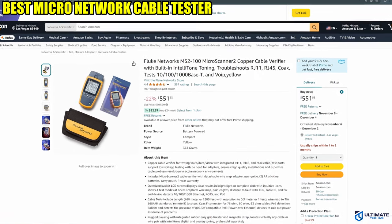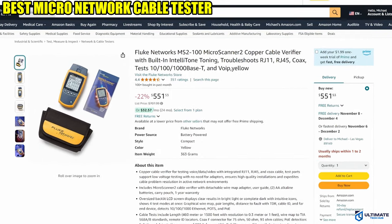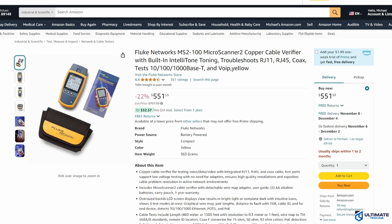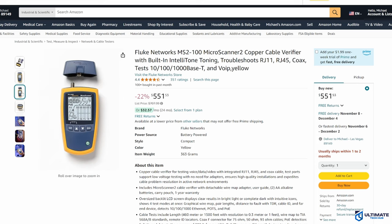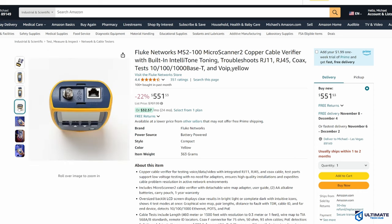Cable tester number 3 is the best micro network cable tester on this list — the Fluke Networks MS2-100 Microscanner 2. Fluke Networks is well known for making fantastic cable testers, and the Microscanner 2 will not disappoint. This scanner includes a plethora of testing features, including testing for voice, data, video, RJ11, RJ45, and coax cable. Also included with the Microscanner 2 are the detachable wire map adapter, user guide, two AA batteries, carry pouch, and a one-year warranty. However, the digital and analog toning probe is sold separately.